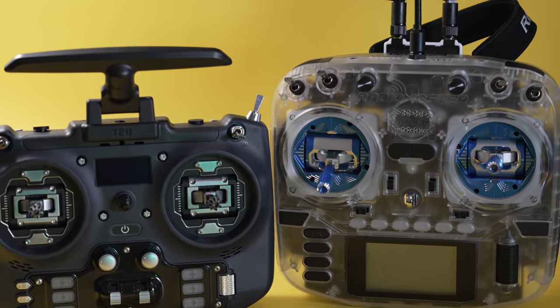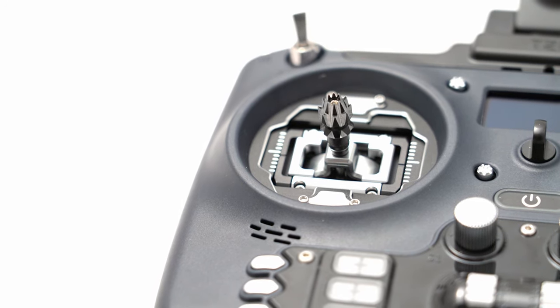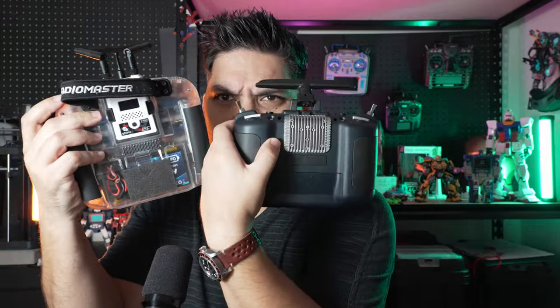The T20 by Jumper attempts to do what RadioMaster started — keeping the side-to-side and full-size gimbals the same as the most popular radios on the market, but shrinking top-to-bottom and front-to-back. It does so even more aggressively than the Boxer.